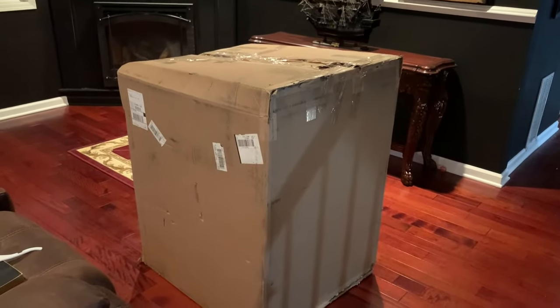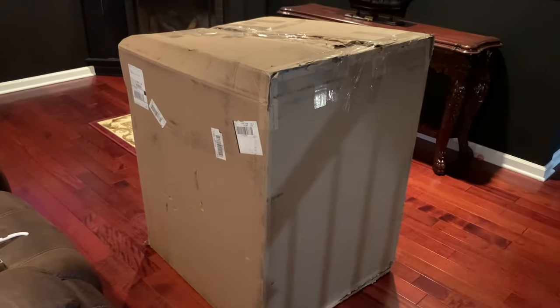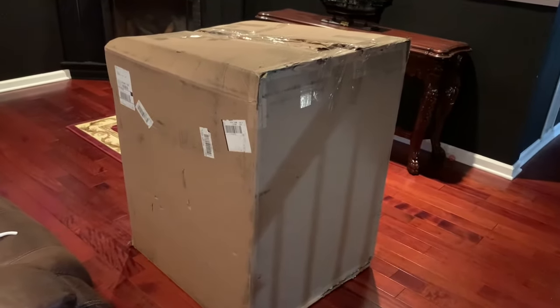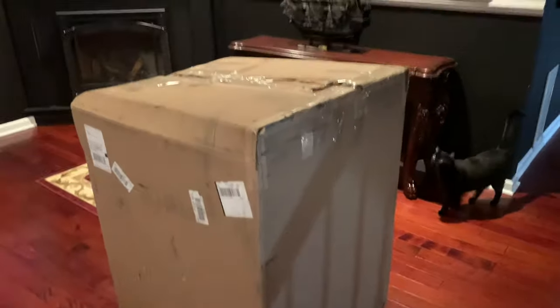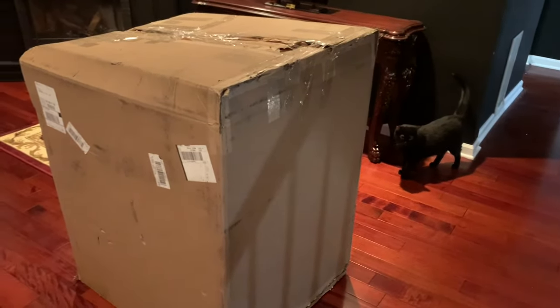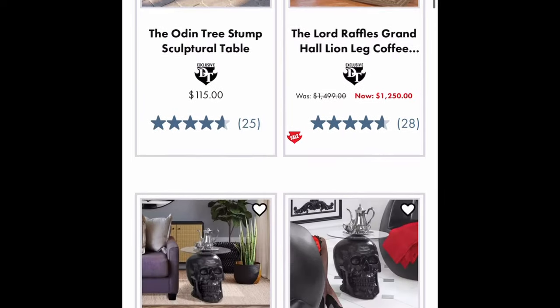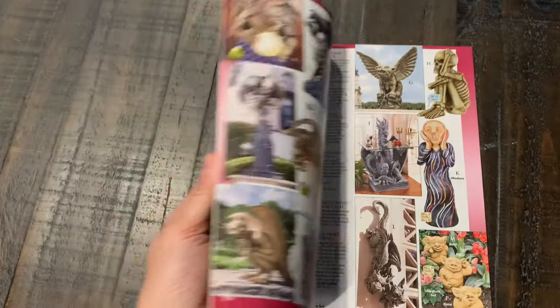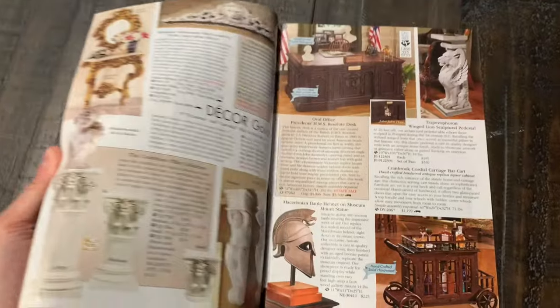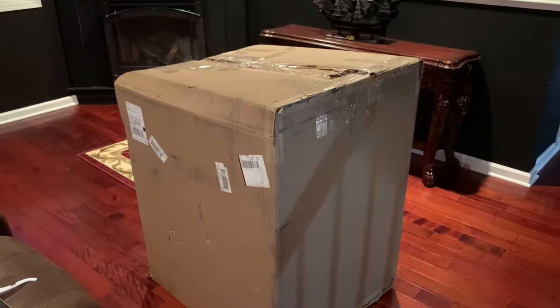Over here in the entry room we have our newest purchase. This purchase is from Design Toscano — one of my all-time favorite stores — and my cat is making an appearance. Design Toscano has everything from furniture to decor to things outside and inside your house. If you purchase a lot they'll send you little magazines that can really get your imagination going wild.